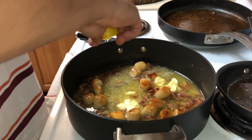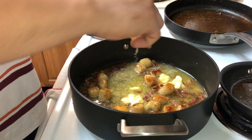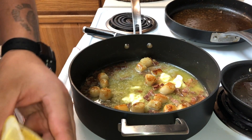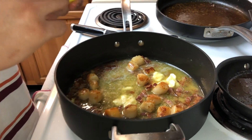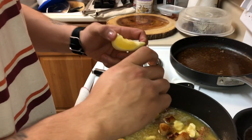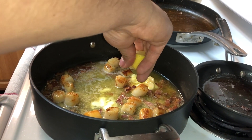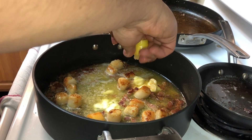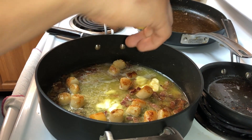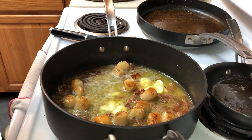That lemon looks really good. It smells good too. I'm going to squeeze about half a lemon in. Then the other half I'm going to set in there, and we're going to use those at the end to squeeze on top of the meal, because they're going to have all the flavor sucked into them.